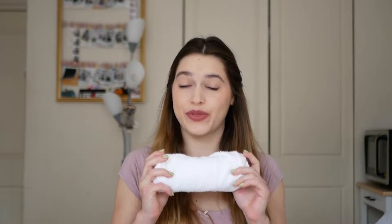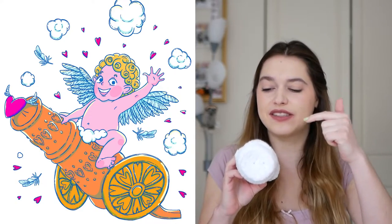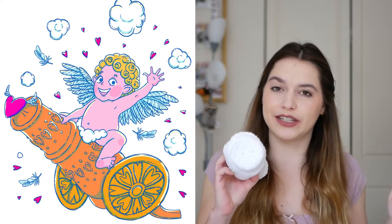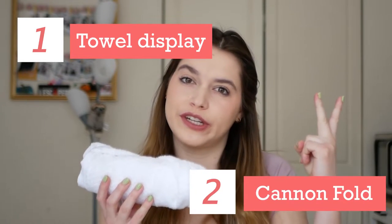I am obsessed with the round folded towel. I think it is perfect if you have a cubby of sorts in your bathroom and you just want a lovely display of your towels. Also, if you're in the market for a shirt or towel cannon, this is the perfect way to fold your items that you're going to shoot out of the cannon — basically a two-in-one.